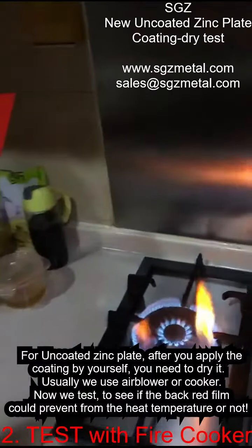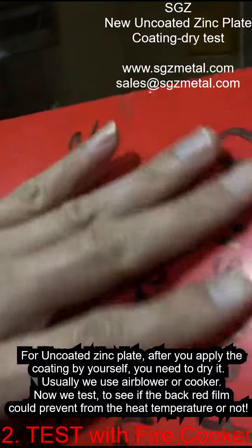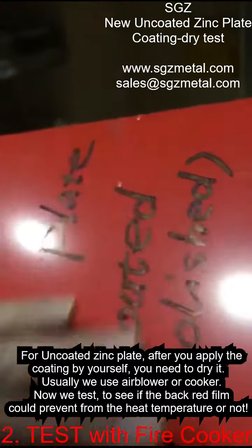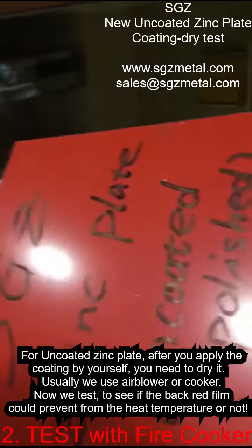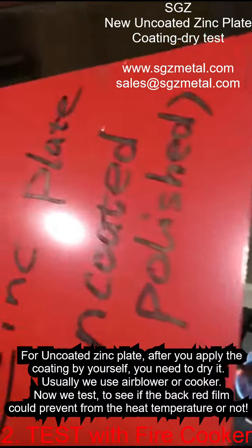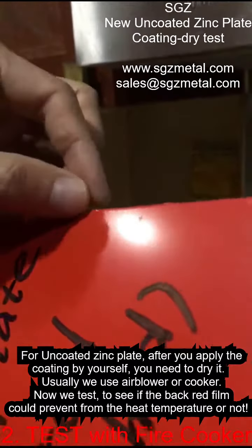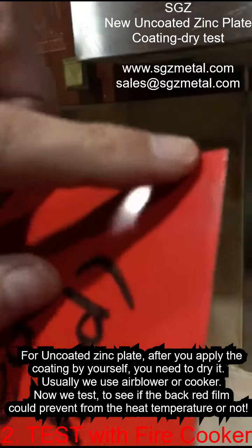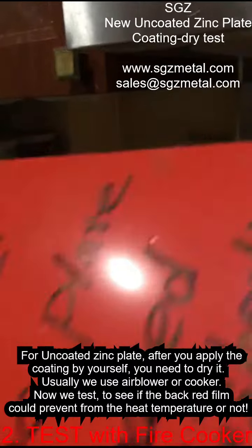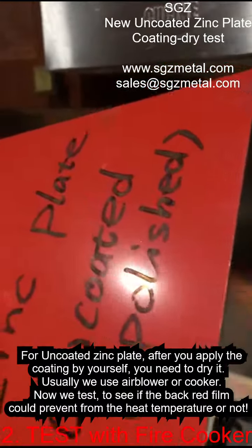Okay, now time over. Let's see. The main center is no problem, and the edge — this edge is okay, this edge is okay, and this edge — only very, very few. No problem. You can put it back. Okay, very good. Thank you.